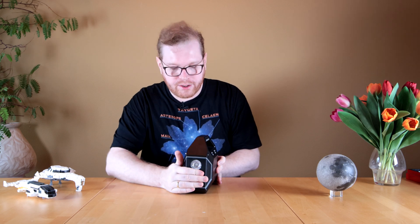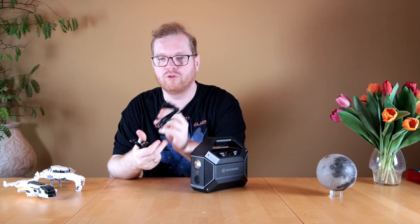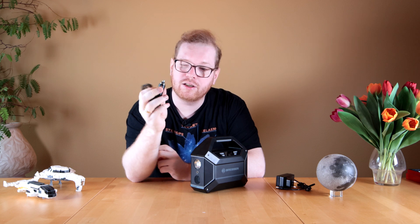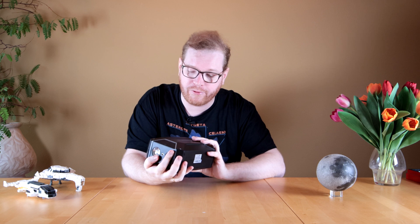On the other side, we have a lamp or light — I'll talk more about that in a second. We also have the charging port here. You have two charging options: you can plug it into the wall and charge off main power, or you can plug it into your car and charge off the car's 12-volt. There's also a small fan down here for cooling if you draw a lot of power from it.